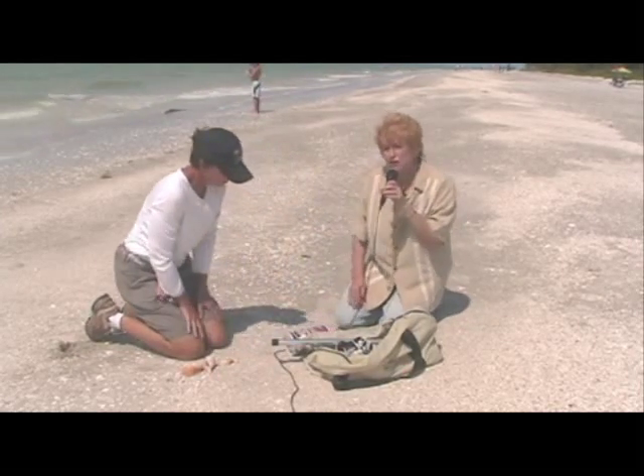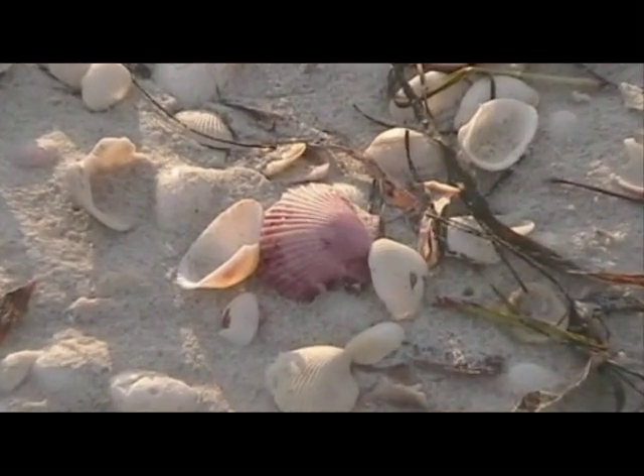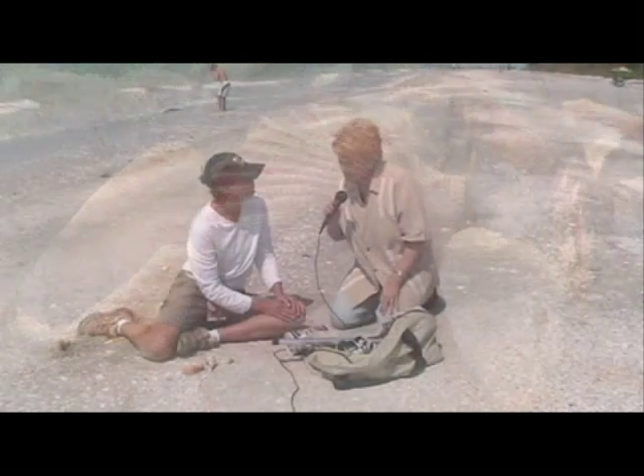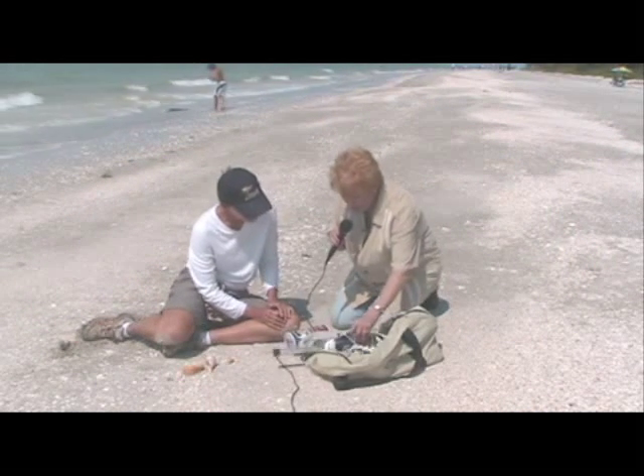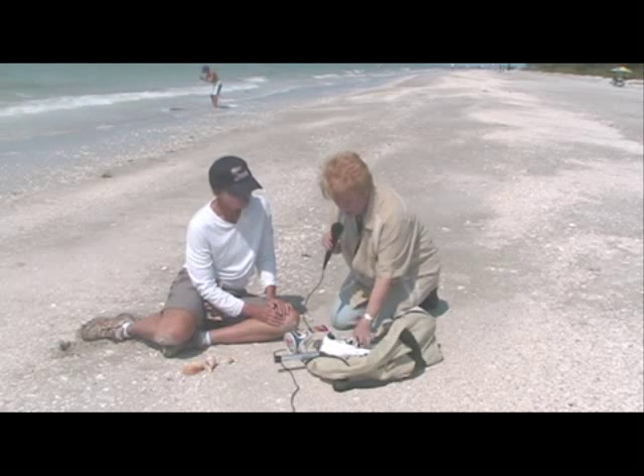First and foremost is something on your feet. You'll notice I have something on my feet, and that's so that if there are broken shells you're not injured by stepping on something. Sometimes I wear something a little different like a water aerobics shoe — it's what you're comfortable with.